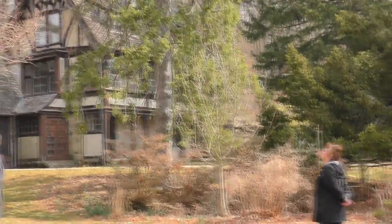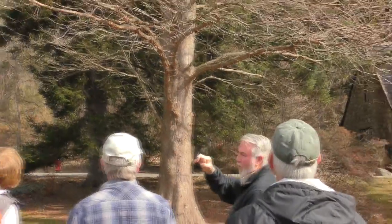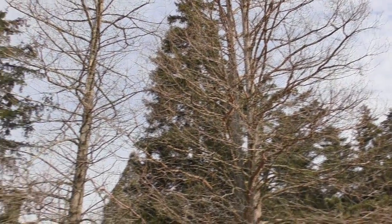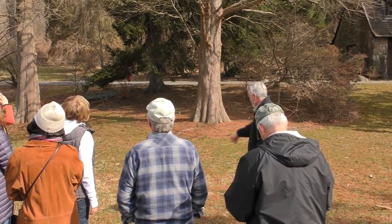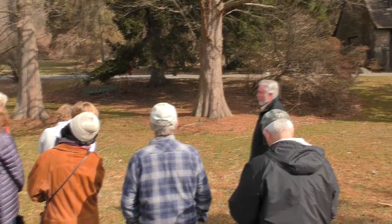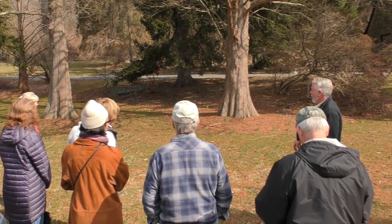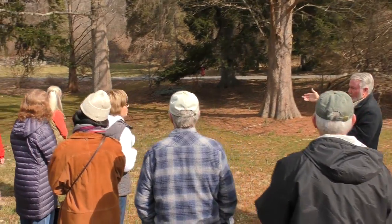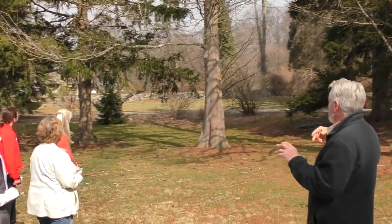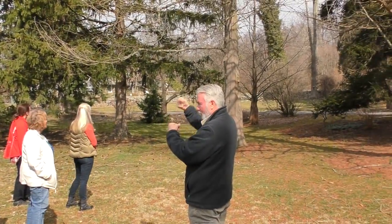Here we have some deciduous conifers — they're actually conifers because they get a cone as their seed, so they're in that family of conifers. These are Taxodium distichum, which is called bald cypress — it gets bald in the wintertime; it drops all its needles, which are all laying here on the ground. They'll grow in some wet areas and will actually set up little knees if it had to, but it'll also survive in drier locations as well. And I have right behind it a dawn redwood — they're related and kind of look alike, but there are differences in the bark color and how the buds come out at either right angles or spiraled around.